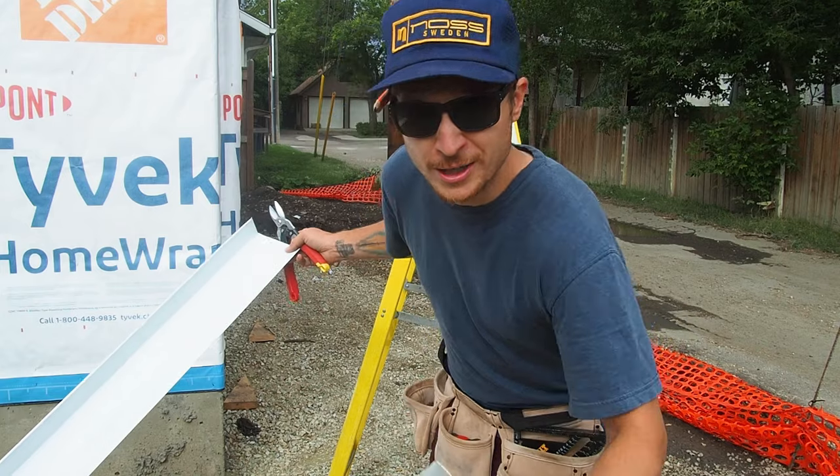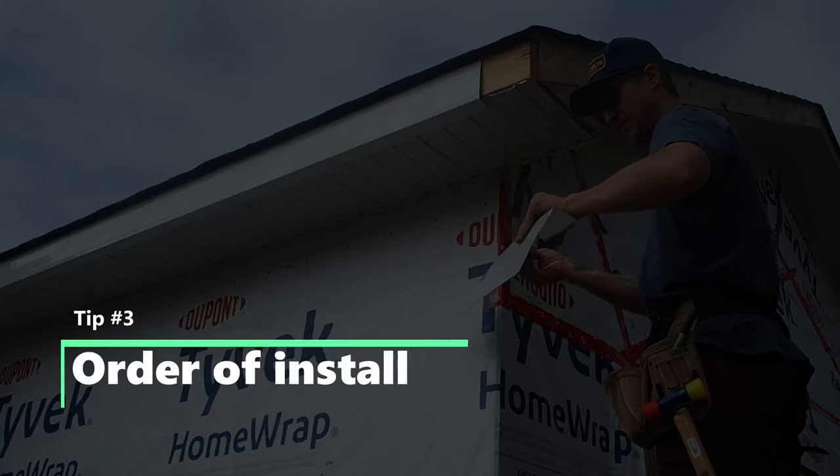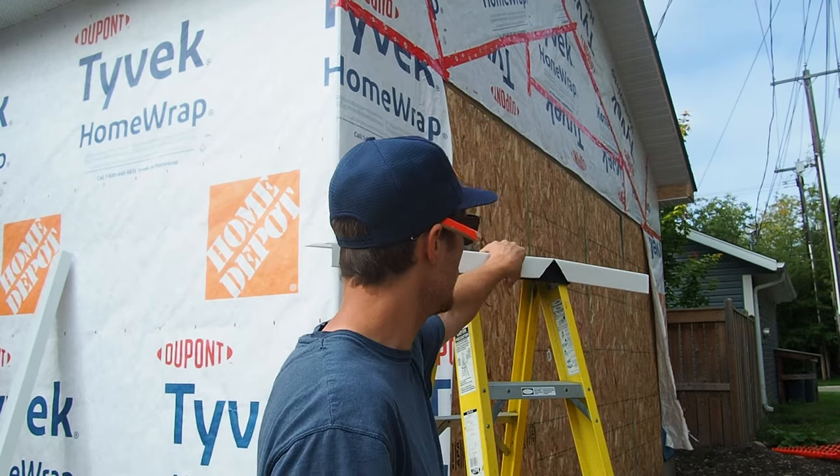That was a very awkward way to do that, but you get what I mean. That brings me to our third step, which is thinking about your order of operations and more specifically how water is going to flow. At the end of the day, the whole point of fascia is not just to cover up that wood board underneath, but to actually keep water out of the structure itself. So I'm prepping this piece behind me and I'll show you why I'm doing this one first.